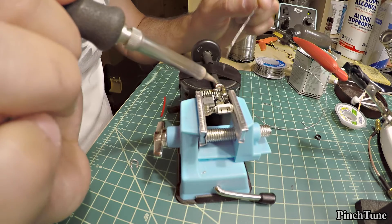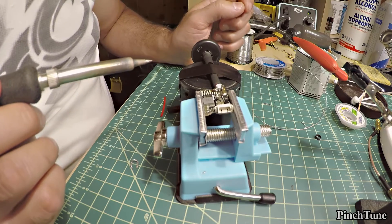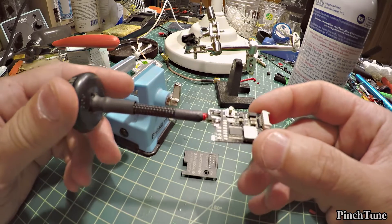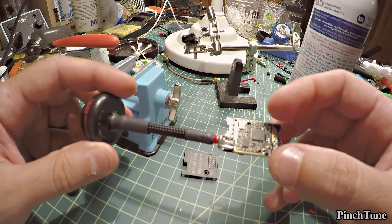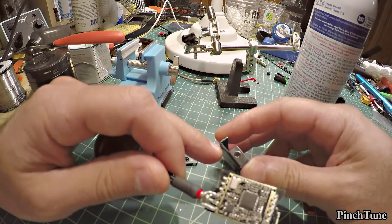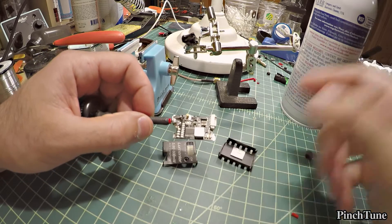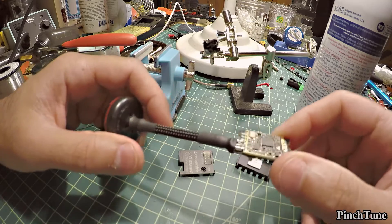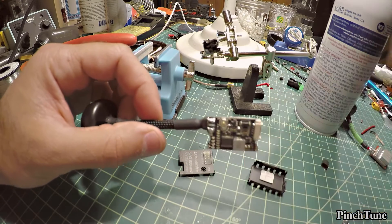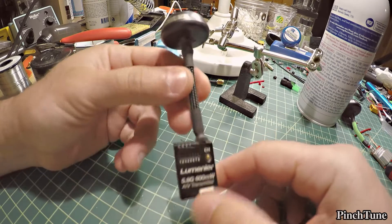I went ahead and cleaned all the flux off — it looks much nicer now and looks pretty strong. Now it's just a matter of putting it all back together, putting it in the quad, and testing it. I had to cut a tiny bit off the case here because it's wider now, but it should fit in the case. I added the shrink tubing — though that's obviously the ground side, I didn't know what it was earlier. It starts to decay so it's definitely ground — and there we have it, it's done and it fit the case nicely.